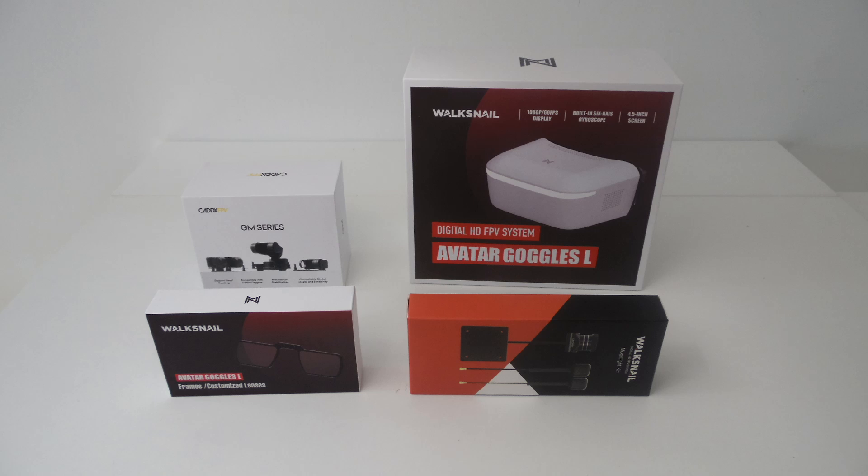I finally decided to switch my FPV system from analog to digital. I picked the Walksnail option because its recent launch of Goggles L and Gimbal GM3 are quite suited for FPV ground applications. These two components combined with the Moonlight Kit, Camera, and Transmitter are the ones that I chose to install on my Traxxas TRX4.